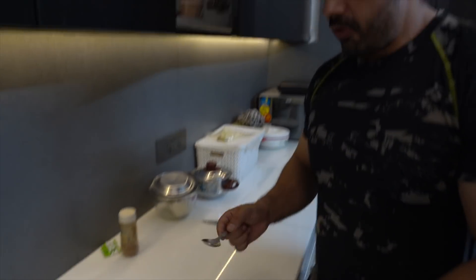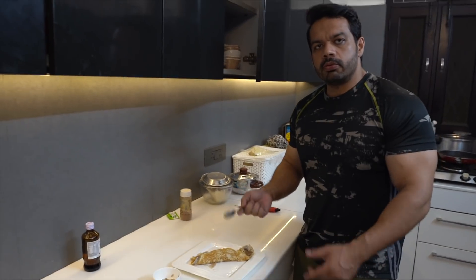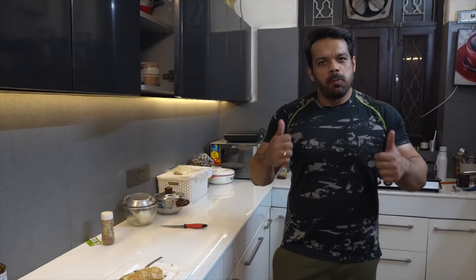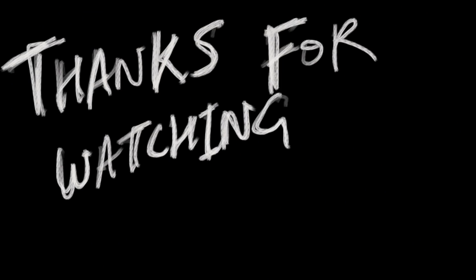Now I will tell you how it tastes. Guys, trust me — do it and comment in the comment section how it turned out. If you eat this regularly, it will be amazing — a sweet type. Thank you, see you in the next video. Short, simple, sweet video. Like and share it. I hope you enjoyed the recipe. Bye.